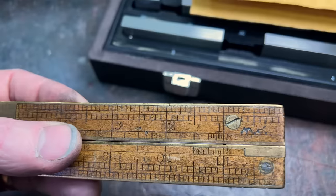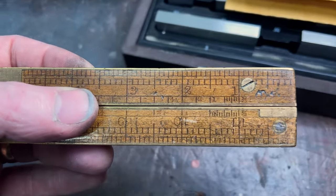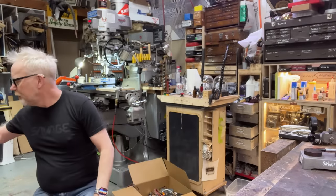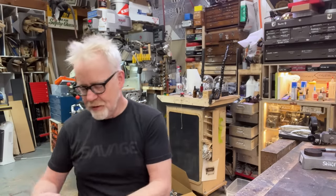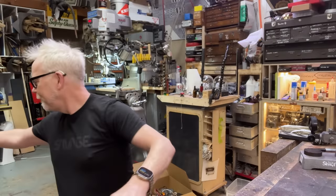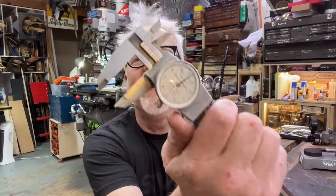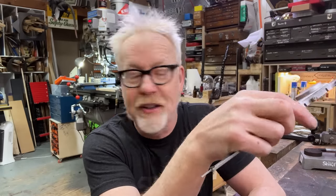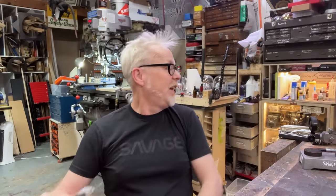These are all materials that expand and contract. But for your basic carpentry, building houses and buildings, this is totally sufficient. Then, when you get better, you get machinist rules with finer and finer increments. When you go past machinist rules, then you're going towards dial calipers or digital calipers.